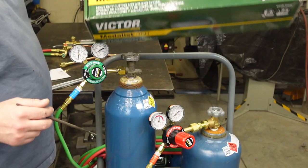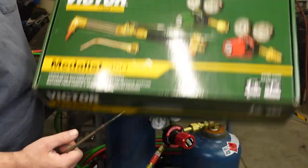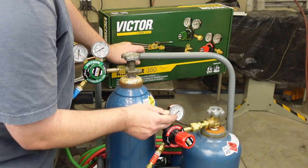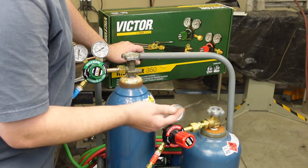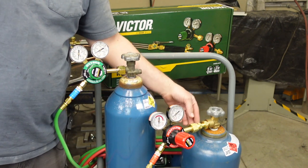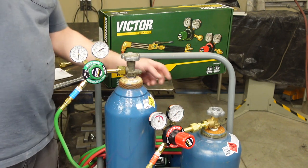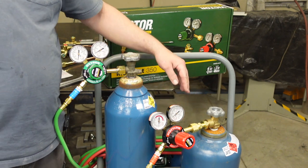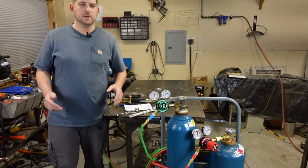One thing about this Metalis 350: I got it on Amazon, and there are some complaints that the picture shows one connection but it actually comes with a CGA 300 connection, which is a right-hand thread — probably for a manifold system. I read the reviews going in, so I had to get an adapter to go from CGA 300 to a CGA 510 connection, which will go to the acetylene bottle. On the oxygen side it's just a CGA 540, which goes directly onto the bottle.